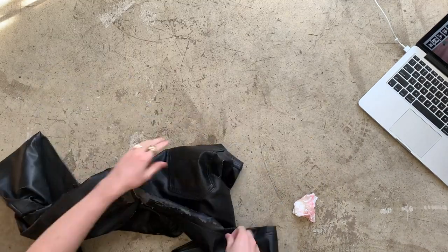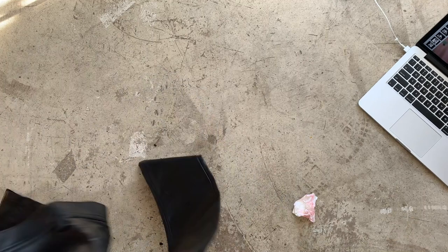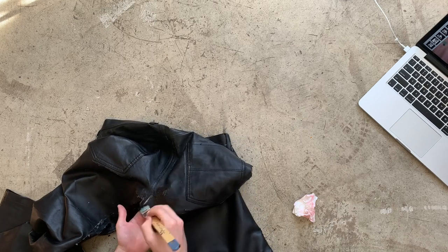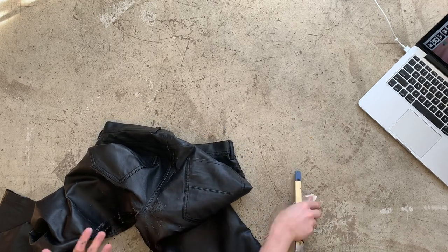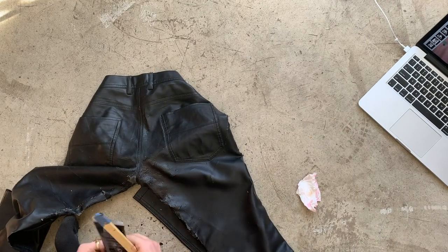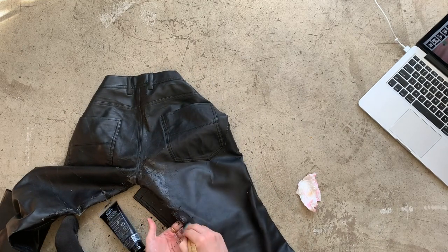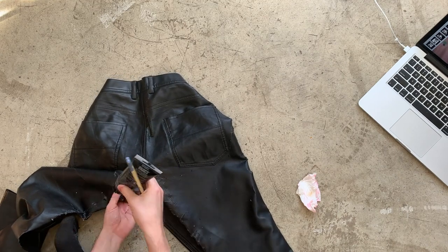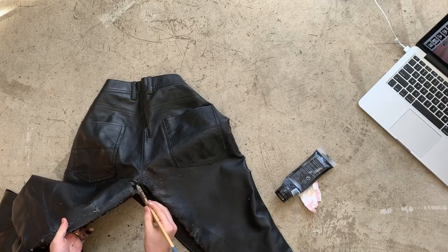I set the pink jacket aside to dry and jumped in on the pants. I went in with solid black paint to try to seal and disguise the peeling areas, with the intention to add a multicolored design later. However, I didn't make it that far. Every time I brushed paint on, more of the shell peeled off, and even after the paint dried the peeling continued. I think if I had rescued these right when they first started to show wear, the paint sealing technique would have been effective. However, these appeared to be too far gone.